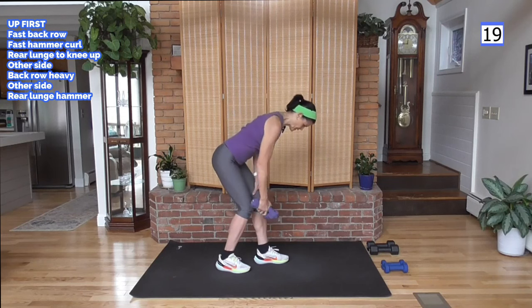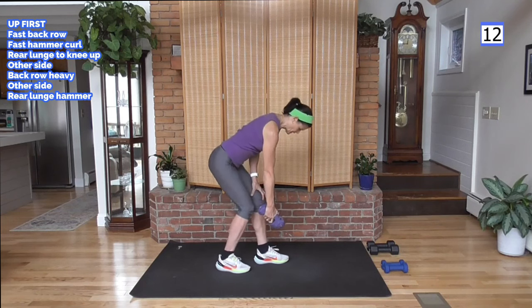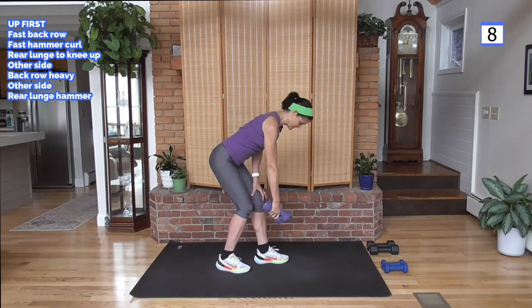Flat back, shoulders are square to the floor, hips don't move — pulling this weight back, not up, back. When you lift heavy you have that option — you will notice your heart rate coming up. Lift it heavier; it's not going to make you bigger, but it is harder, so your body has to work a little bit harder, which brings your heart rate up.